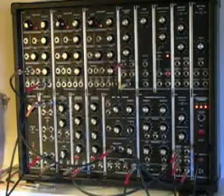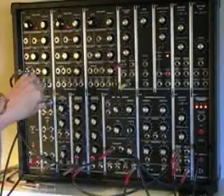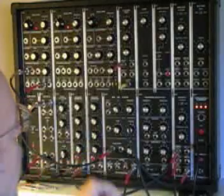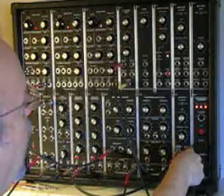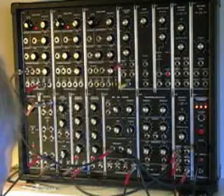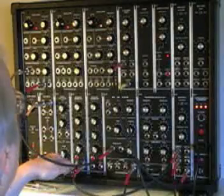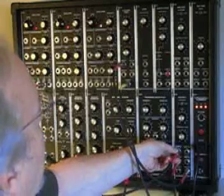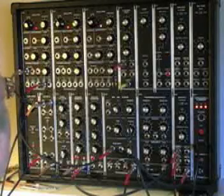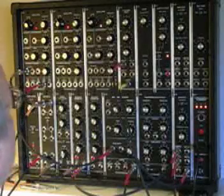So what we've done is we've taken the two outputs from the keyboard — the control voltage — and wired that into an oscillator using this multiple connection. Output from the oscillator into a filter. Output from the filter into an amplifier signal. Output from the amplifier into a mixer, and then out to your speakers. We also have the gate signal, which just tells us when a key is pressed — that we run to the envelope generators. Output from the envelope generators as control voltage to the amplifier, so that we can control the level of the audio signal. And that's a basic patch from start to finish.